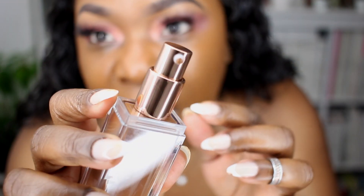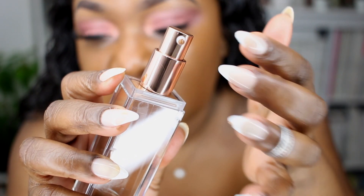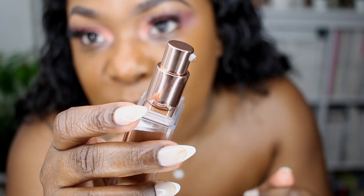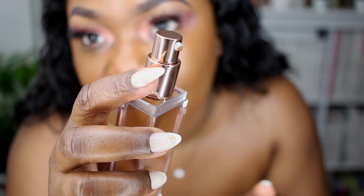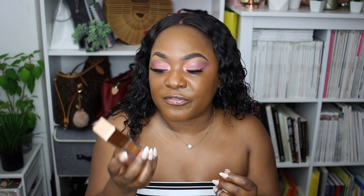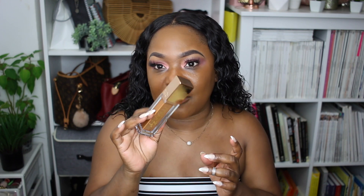I really like that the nozzle is protruding out — it really doesn't get the bottle messy. The foundation just stays on that little nozzle, which is really easy to wipe off. It opens and closes really easy, you don't have to fuss with it too much. It's pretty convenient and I want to say travel-friendly. I really do love the packaging.